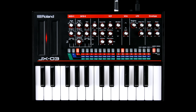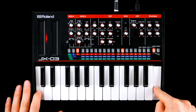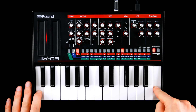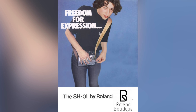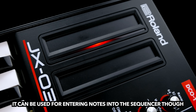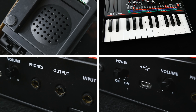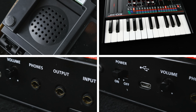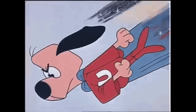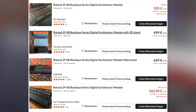Portamento was not included in the original either. I would have preferred larger knobs in exchange for the unnecessarily huge pitch and mod strips, and there's the usual Groundhog Day of boutique peculiarities. The JX-03 is the underdog of the classic boutiques and more affordable than most of its poly siblings.